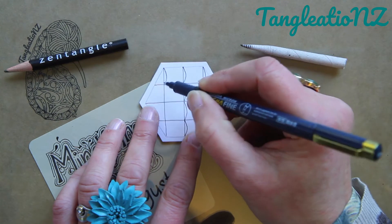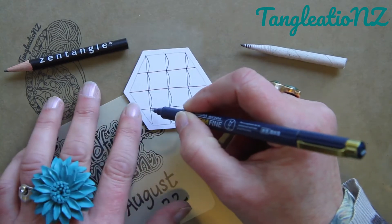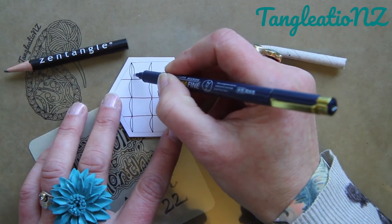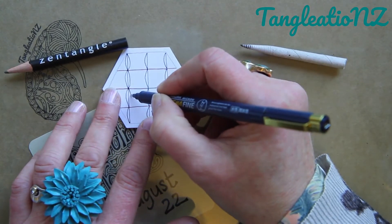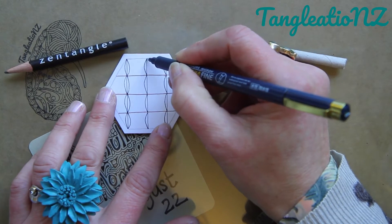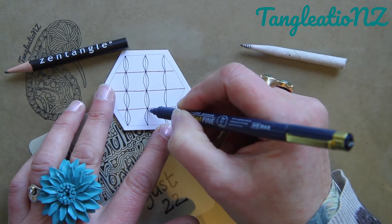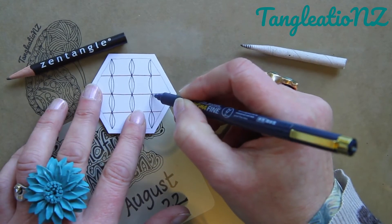I'm going to do this to all of the lines going in my vertical direction on my tile. Some people prefer to do each of these as one little individual element — if that's the way you want to do yours, that's fine. Just go your pen line from the junction of the grid out and back to the junction, slowly, deliberately. Just concentrate on your pen — where it is heading, where it is going to.